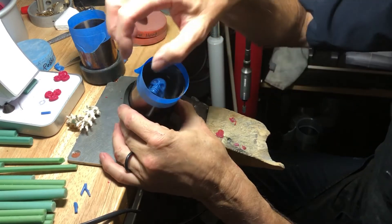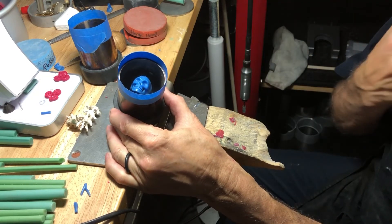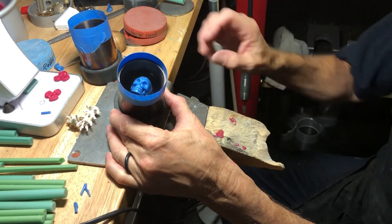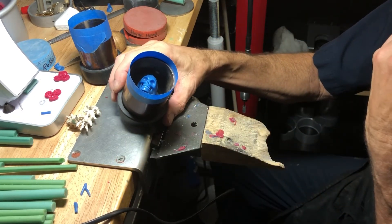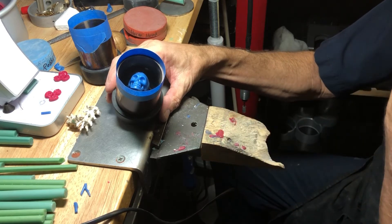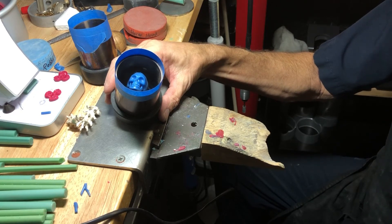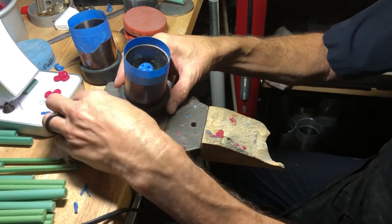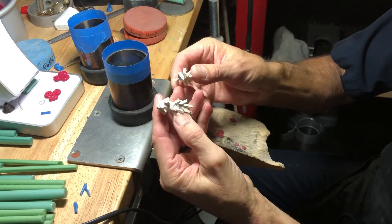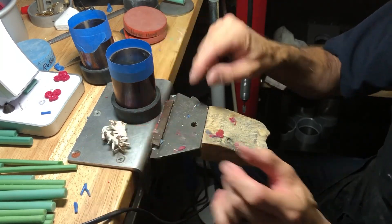The skull ring weighs 1.8 penny weight on my scale — you could also do that in grams. I'll take that 1.8 and multiply it by 10, which is approximately the weight conversion to sterling silver. So 10 times 1.8 is 18 penny weight, and there's 20 penny weight in an ounce. I'd add another half ounce, so that would be 30 penny weight — about an ounce and a half of scrapped sterling silver. That's what I'll use when we cast this.